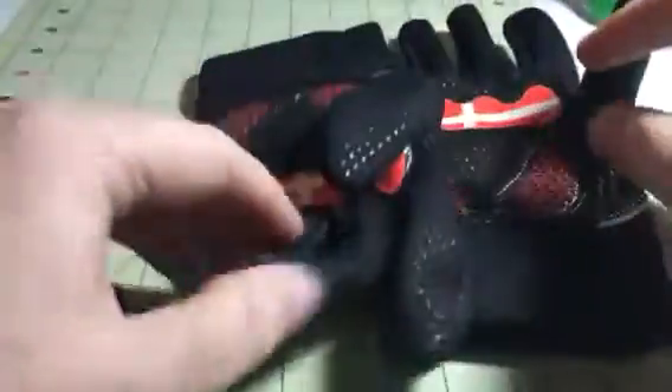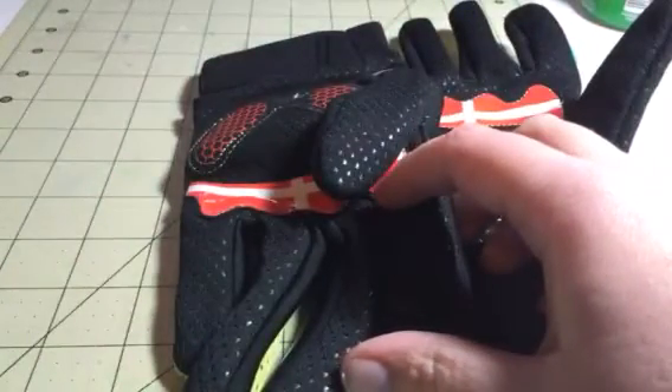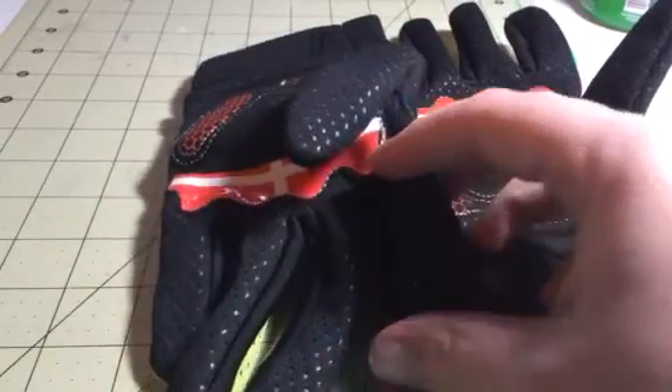Hi everybody, it's Stephanie from C6diva. Today I have these great little biking gloves. This is from Wolf Bike — Bicycle Store, sorry.